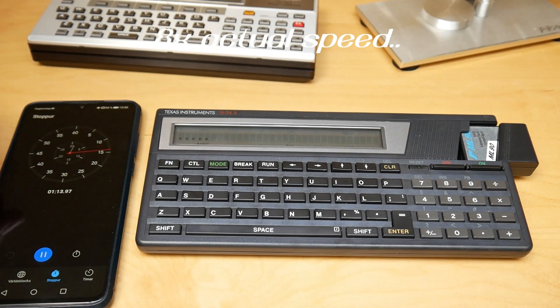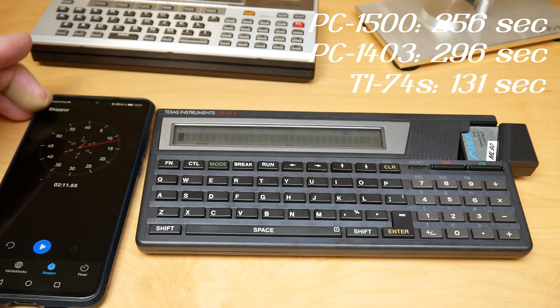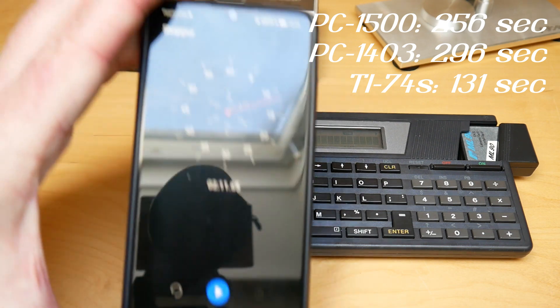It's not a typewriter-type of machine — it's an advanced calculator. Performance-wise, comparing this one to the Sharp, it's almost twice as fast. It completes the task in 131 seconds, so it's a nice performance upgrade compared to the Sharp units.